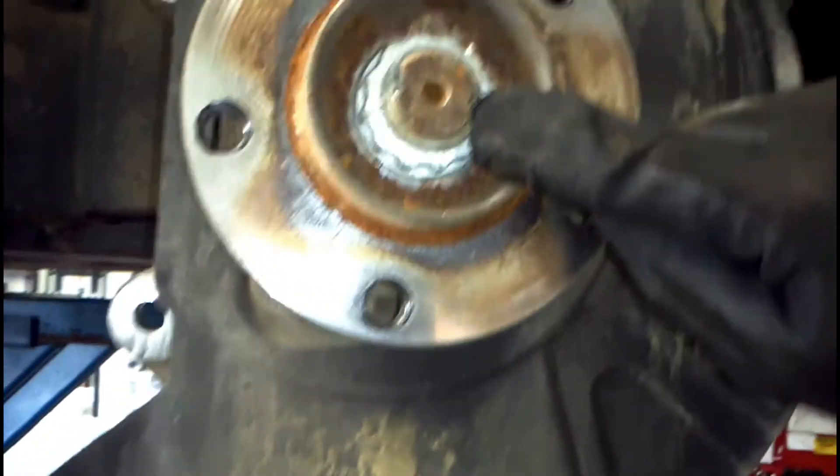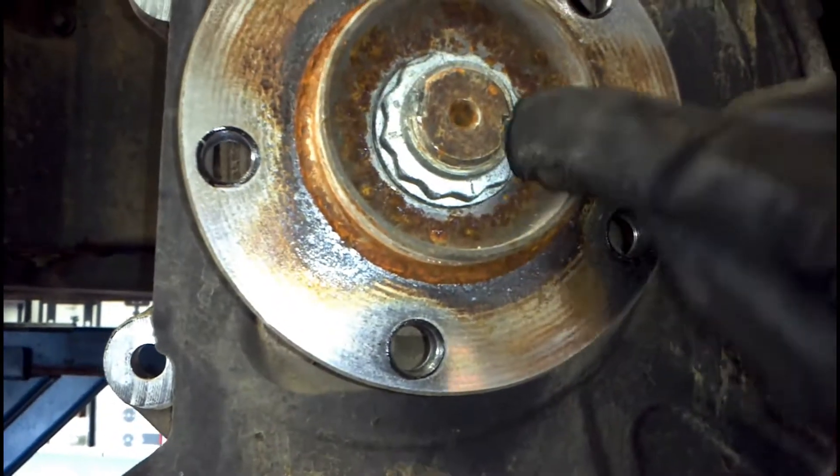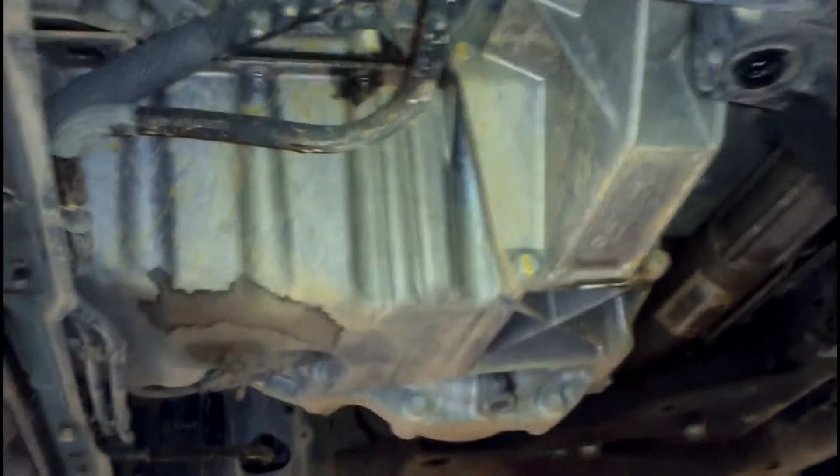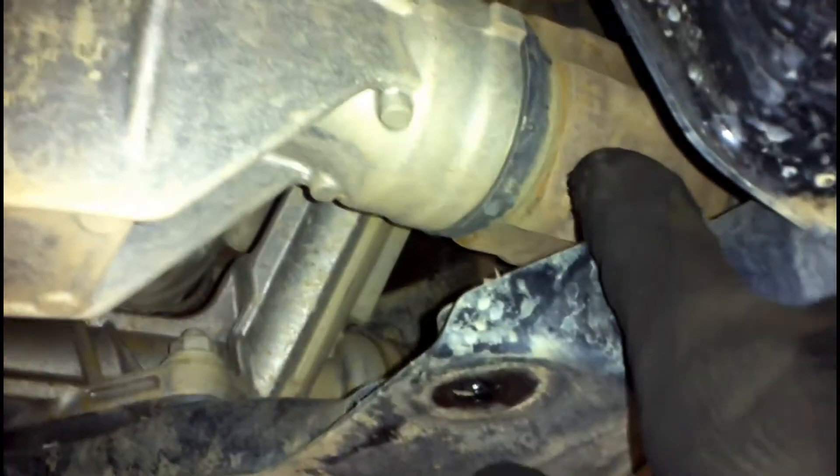Take that off. We'll chisel the edges here of the retaining nut off — chisel them and you don't have to replace the nut. We've also removed the belly plate; that's six 16 mils that go around the outsides, and the covering trim here that's just Phillips heads, just so we can see into the inner joint here.